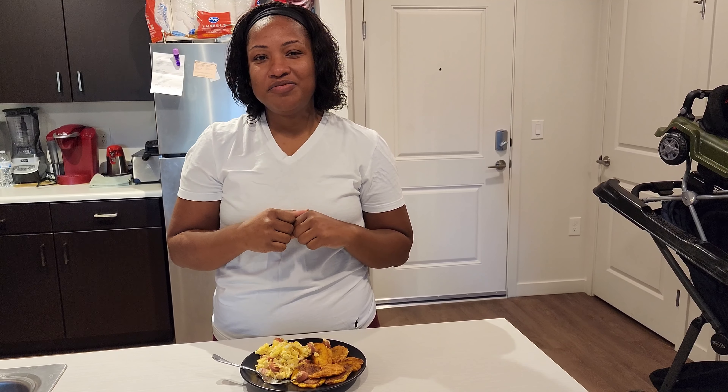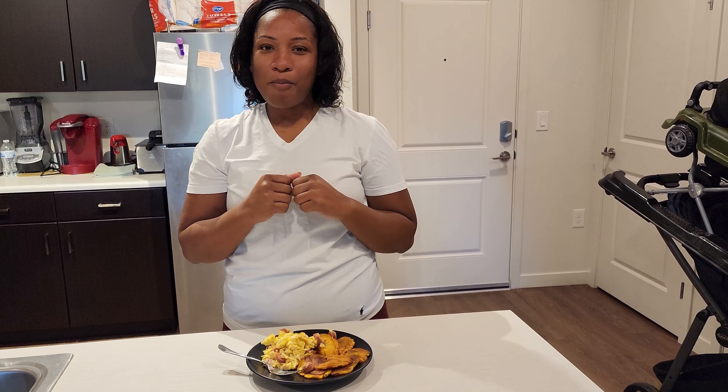Don't forget to like, share, subscribe, and hit the notification bell. Thank you for watching.